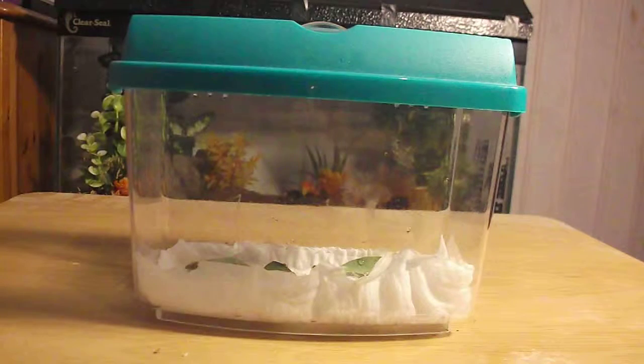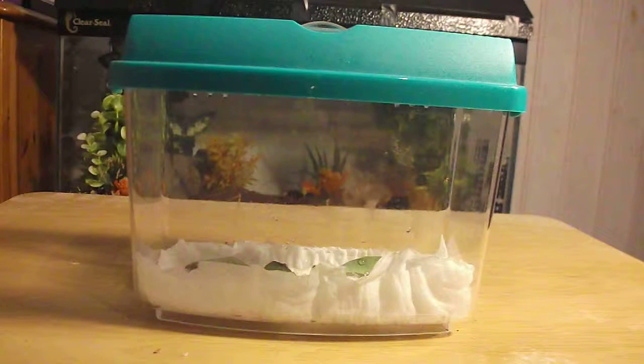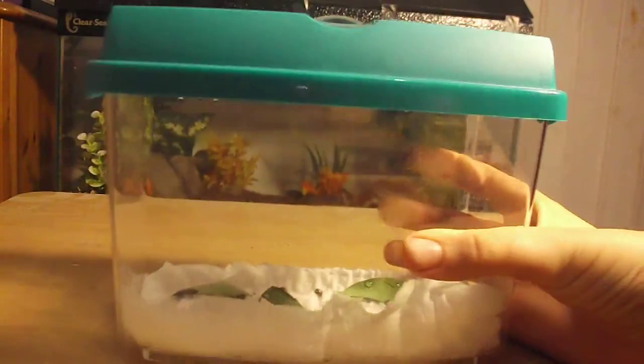As soon as they hatch, move them into a slightly bigger tank. I've got about a 20 to 21 liter tank, which I'll show in a future video when they hatch. And that's how you care for stick insect eggs — real easy, real simple.